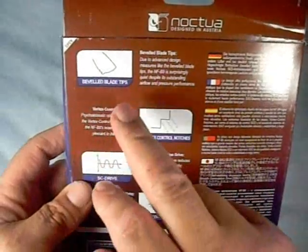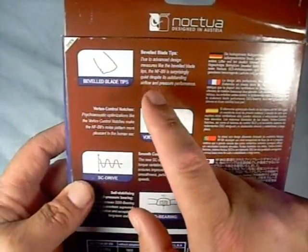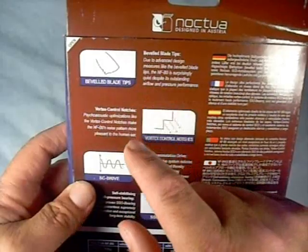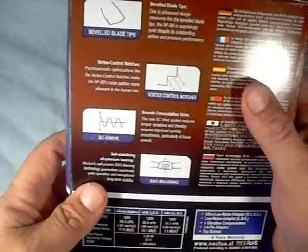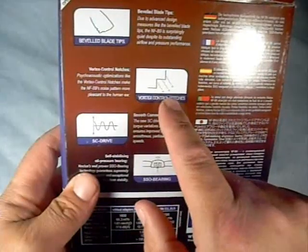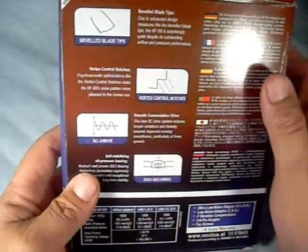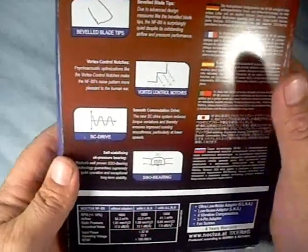Information like their beveled blade tips. Due to advanced design measures like the beveled blade tips, the NF-B9 is surprisingly quiet, despite its outstanding airflow and pressure performance. Vortex control notches explain the advantage of adding notches to break up the sound waves created by the fan to make them less noticeable to the ear.